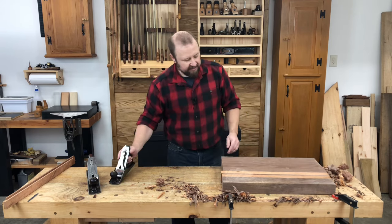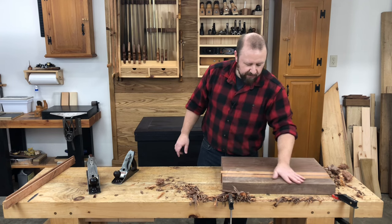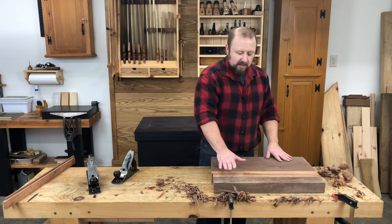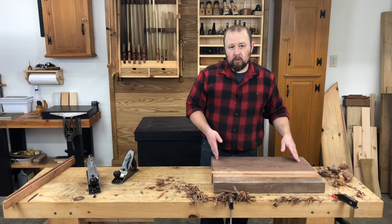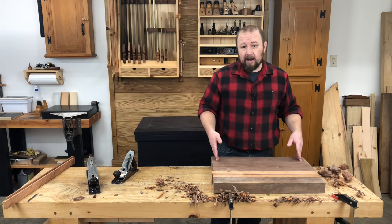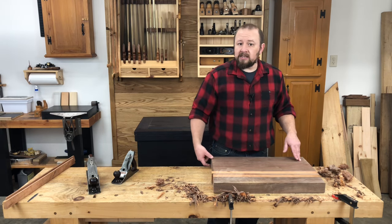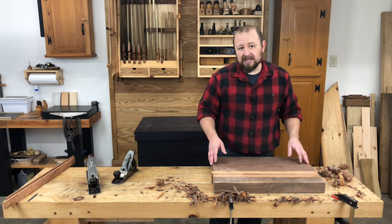So this isn't perfectly glass smooth yet — I'll finish up the make-pretty part at the end before we put the finish on. But it's flat and free of twist. The next thing I want to do is saw it to finished length. By sawing to length now, I'll give myself a nice clean end to use as a marking gauge reference for my thickness. Also, taking an inch or so off either end gives me a little bit less to plane.